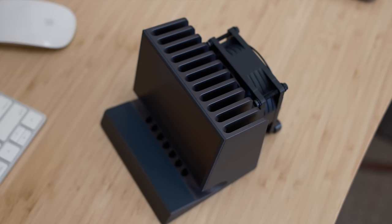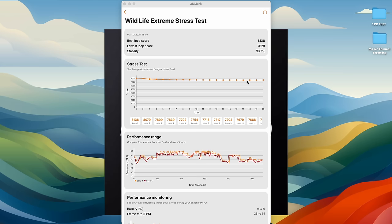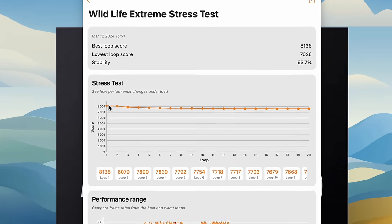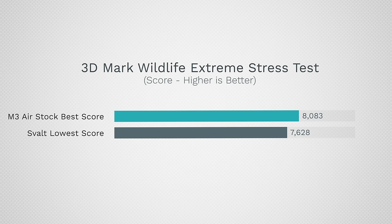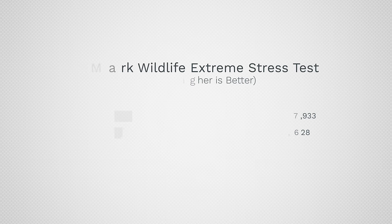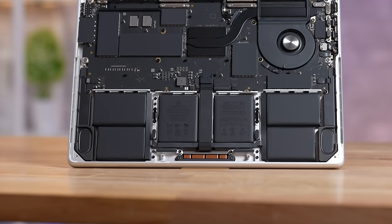They also have fans you can place next to the heat block to get airflow going. Running the test again with the fan brings us to a 97.3% stability score. The lowest score is only 5% off from the best run we got with the lid open — that's less than a 4% difference compared to the thicker, heavier MacBook Pro that has a built-in fan.